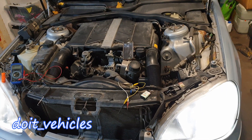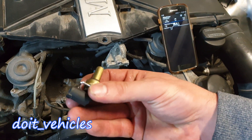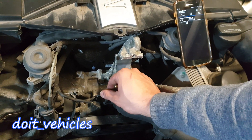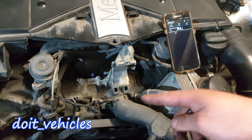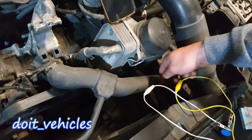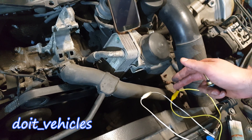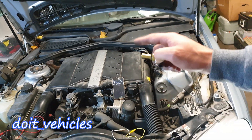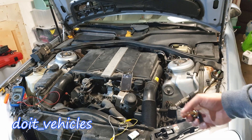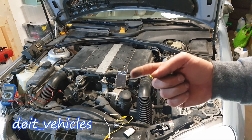If you want to replace the sensor, it's very easy — you've got a circlip on the new one. Remove that circlip and wiggle the sensor out. Remember to drain some coolant out of the system by turning the small red knob on the bottom of the radiator. That's how you test the coolant temperature sensor on this V6 Mercedes. Thanks for watching — if you like this video give it a thumbs up, let me know if you have questions, and drive safe until next time.